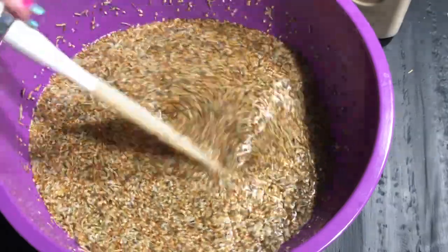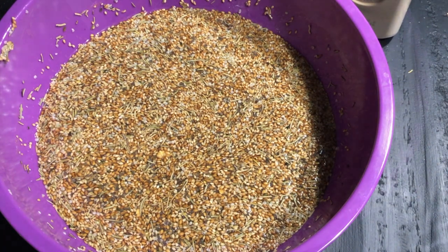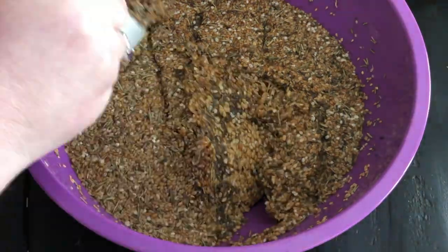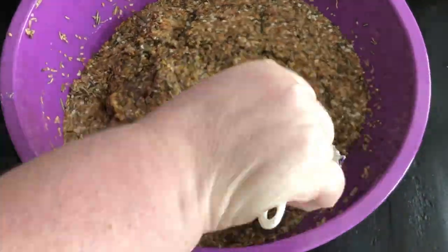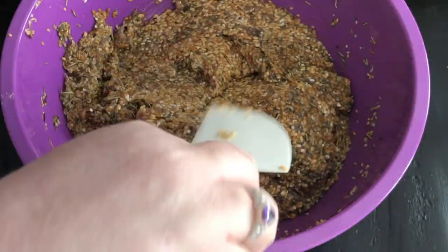I am going to try to make a sweet version of these — I'll let you know how it turns out. This is the consistency that you can see. The very first time I made it, it was actually a little bit thinner than this. The only thing that does is it adds more cooking time.